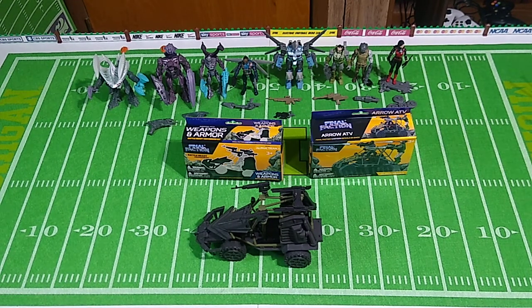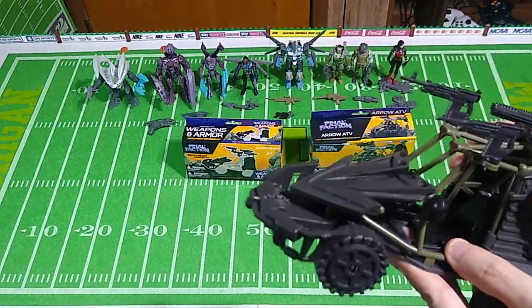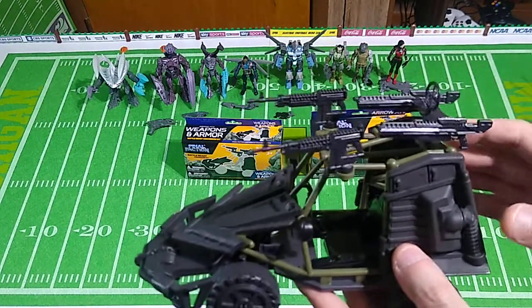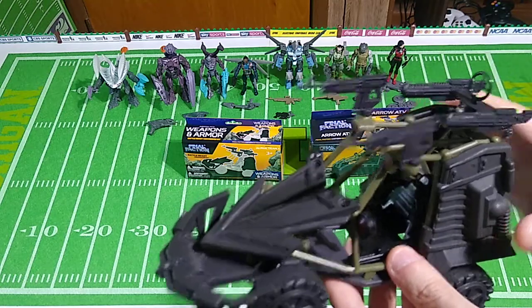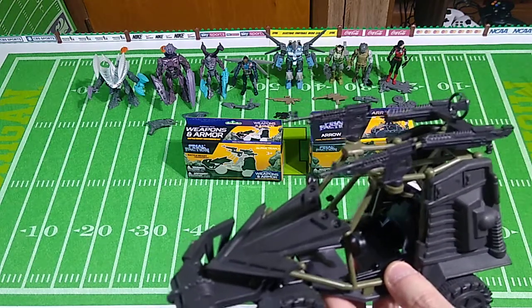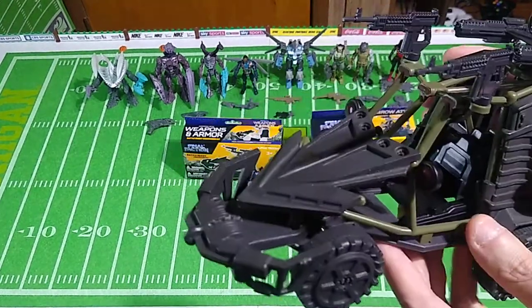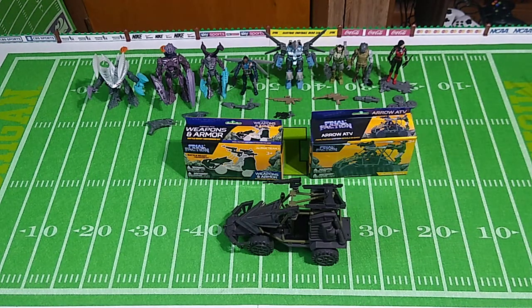There is actually one additional item in the Final Faction line — not available at the Dollar Tree, but available at Family Dollar as an exclusive. It's the Arrow ATV with the armor and weapons already attached, pre-built in the package. It comes with the driver and some additional red paint on the armor. That retails for $5 rather than $2, but it comes with the driver, so there's a $3 value. You have to ask yourself: is it worth two additional dollars to have better paint applications and come pre-assembled? That's up to you to decide.